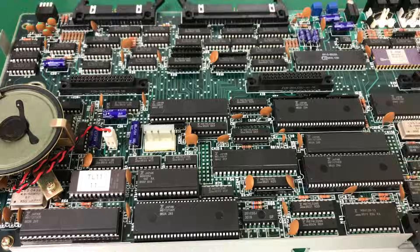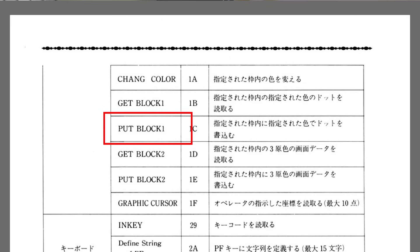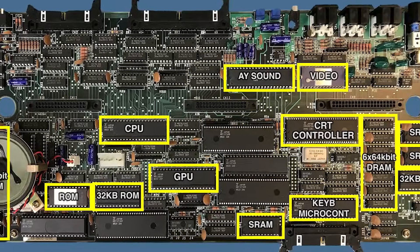This rare Japanese-Spanish computer not only has two CPUs, but one of them is acting as a full graphics coprocessor. This is honestly one of the coolest architectures I have seen in quite a while.